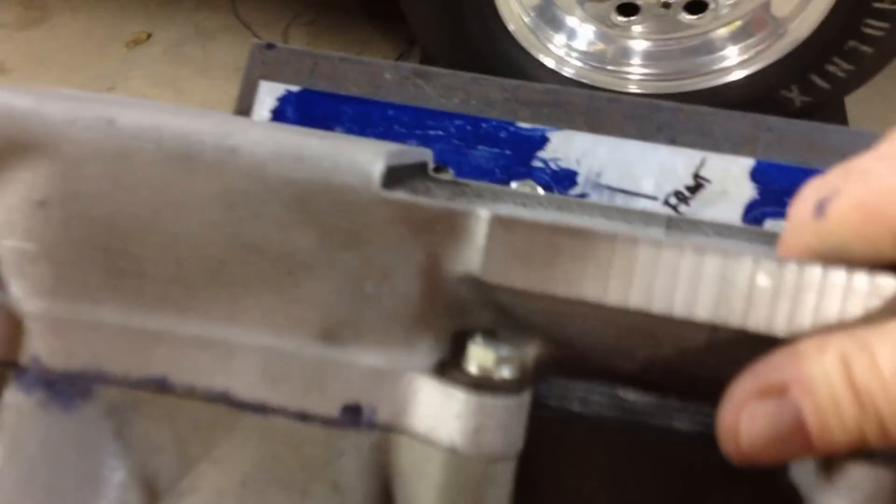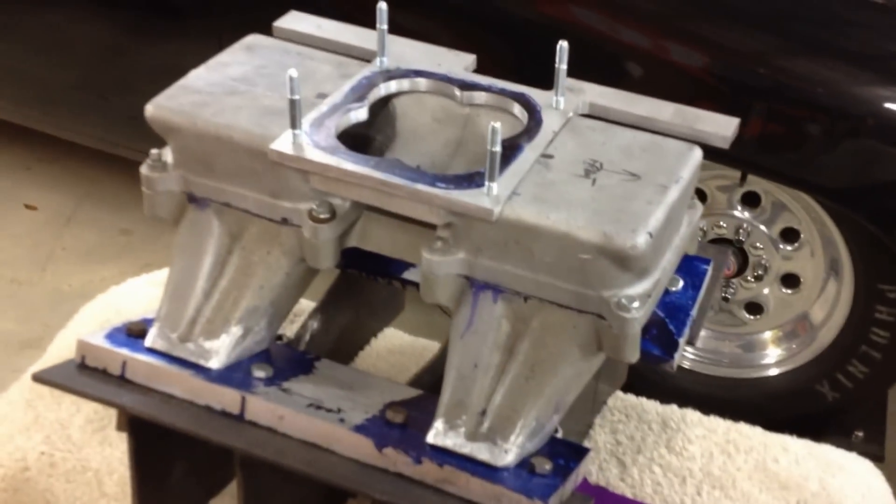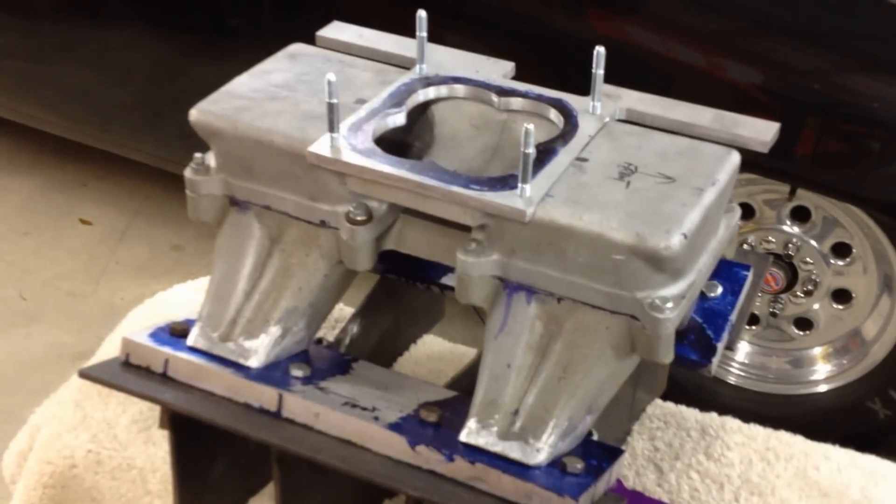Everything has been port matched inside, and from that it's actually going to make out being a nice manifold. So that's what it looks like. When I get everything all hooked up, set up, and run on the car, it'll be ready to go. Talk to you a little later — have a good one.